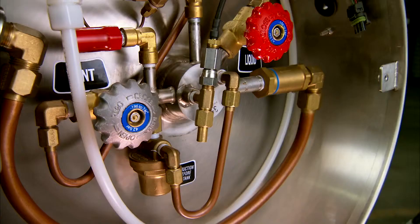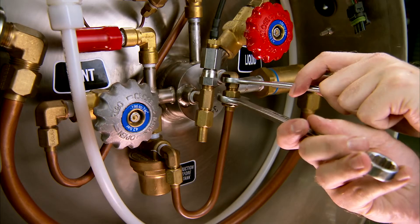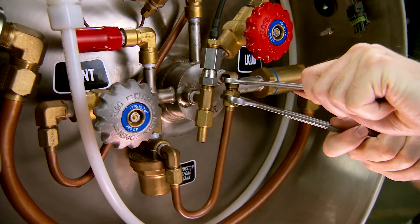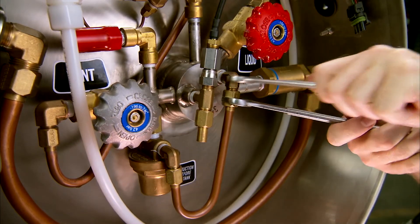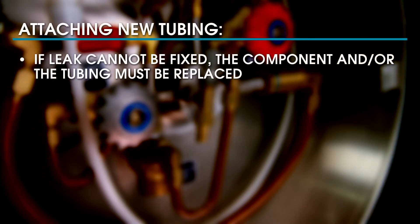Remember, before fixing a leak at a connection, depressurize the system completely or defuel if necessary, as described in segment eight. Tighten a leaking tube fitting by using the proper backup wrench to support the body of the fitting, and then use a second wrench to snug up the tube fitting nut. If a leak cannot be fixed, the component or the tubing must be replaced.